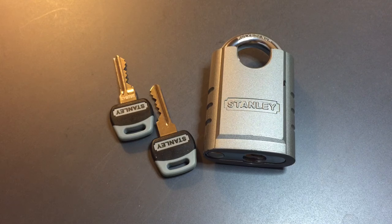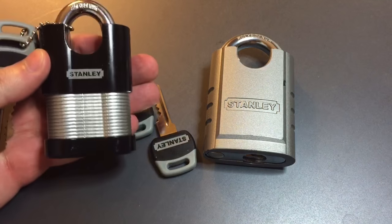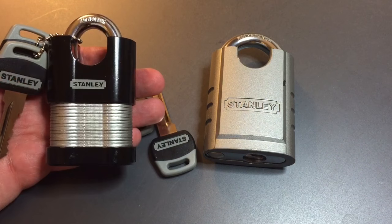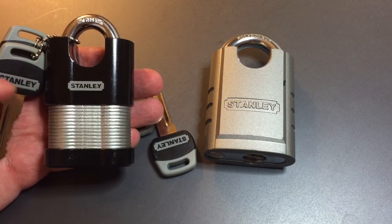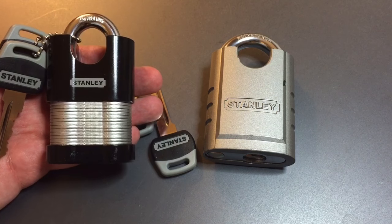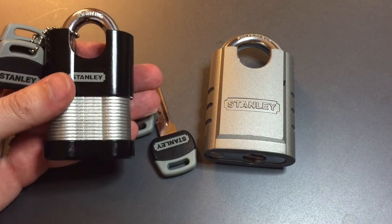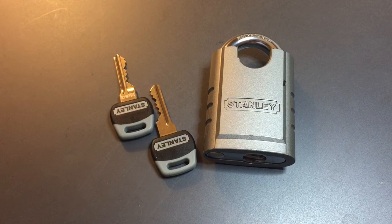This is the Lockpicking Lawyer and the lock I have for you today is the Stanley model CD8820. I recently posted a video picking and reviewing the CD8823, and I concluded it was an excellent security value at $17 — a lot of high-end features, very impressive for the money. So I went on Stanley's website to see what else they had, and this lock was the king of the hill — the best padlock they offered, the model 8820.